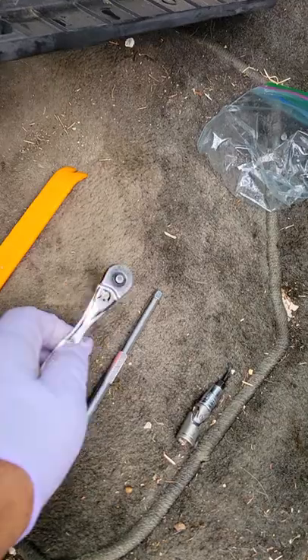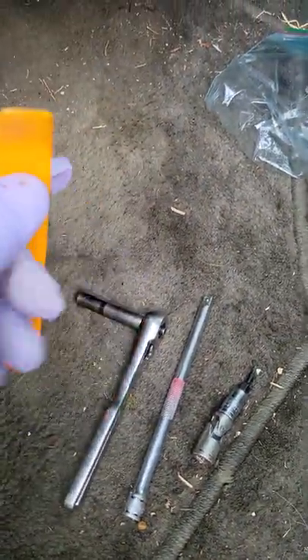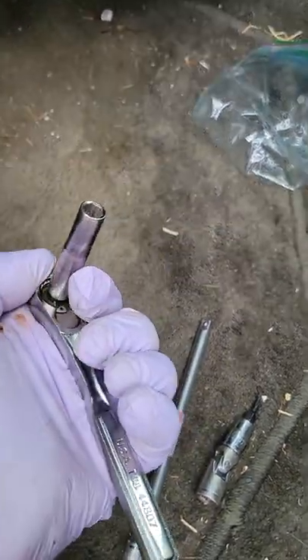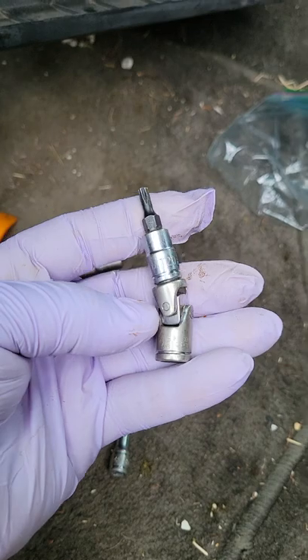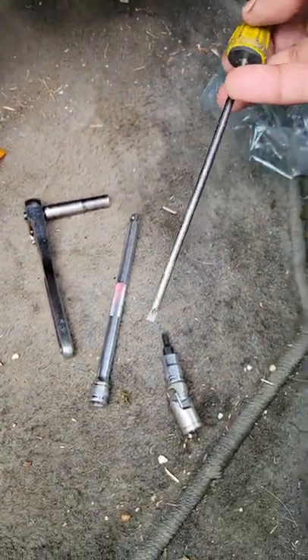You'll need a couple of tools to do this job successfully. You'll need a set of door panel trim tools — you can find those at Harbor Freight. You'll need a 1/4 inch ratchet and a 7mm socket, a 1/4 inch driver, a 1/4 inch swivel, and a T20 star bit. Occasionally, a flat blade screwdriver comes in handy.